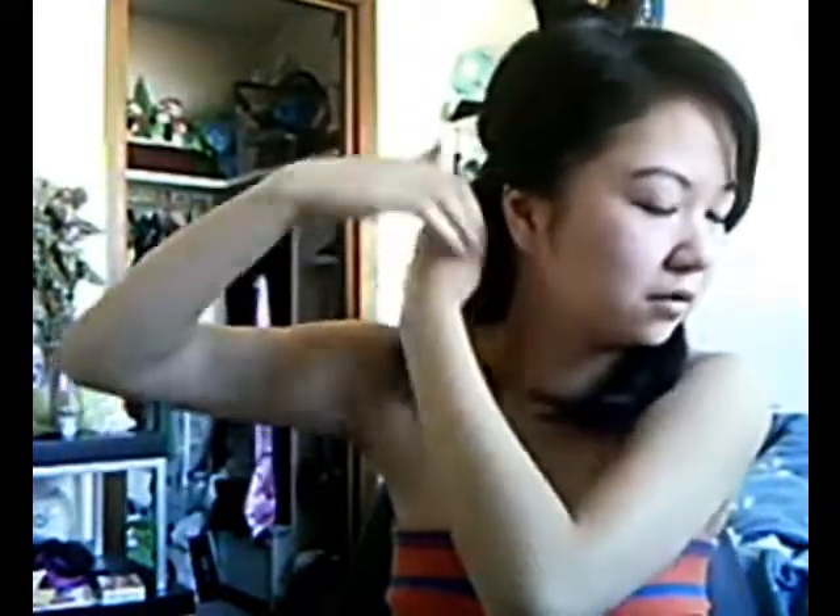What we're going to do with these side sections is take one and just twist the hair, keep twisting and twisting until you get to the end, then hold it in place with a clip. Take the next portion and do the exact same thing — just keep twisting. You want to twist until both ends meet in the back. Remove the clip and now I have the two twists right here.